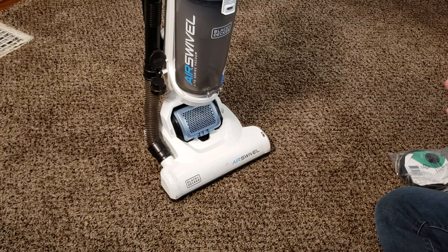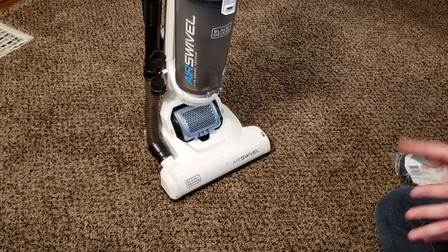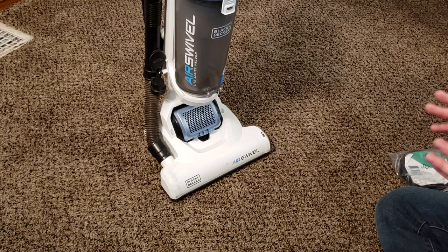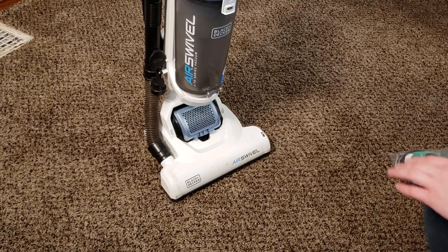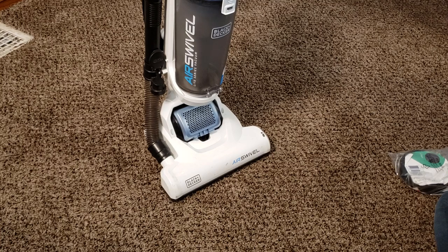I said service video earlier — what I meant was a maintenance guide, because those are technically two different things. We're not showing the machine being disassembled down to the motor, but this whole thing is completely taken apart with Phillips head screws, so it is pretty self-explanatory. I did strip it apart and washed all the pieces, but we'll still show the basic parts.